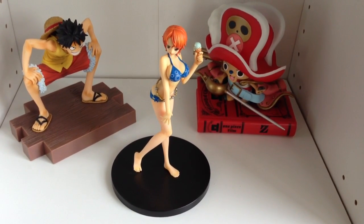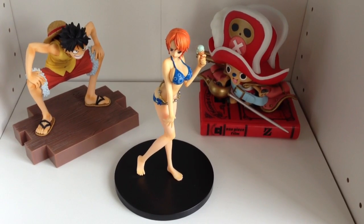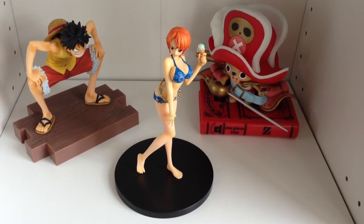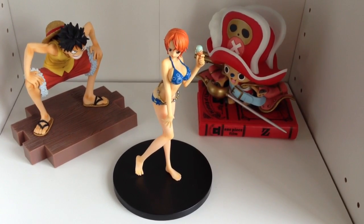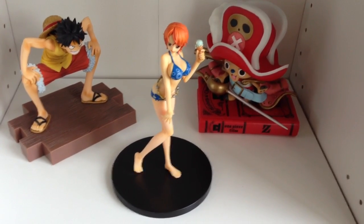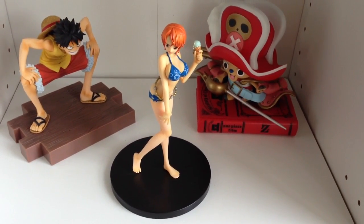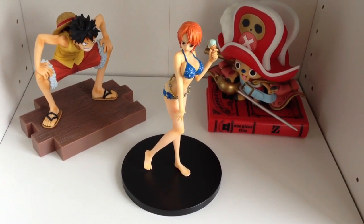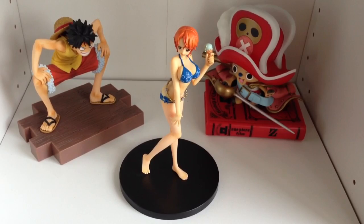This video is going to be reviewing the three figures you see in front of you. I'll be truthfully honest — I actually don't know what particular figurine series any of these three come from. Obviously they're One Piece figures, but I don't know whether they're Ichiban Kujis or Grand Line Men series or whatever they are.